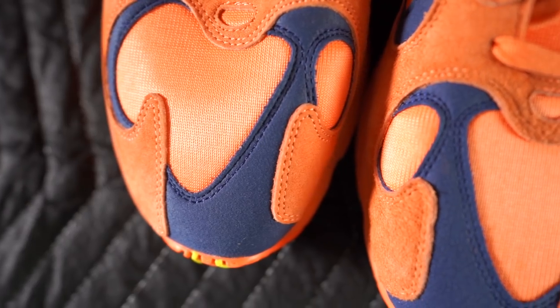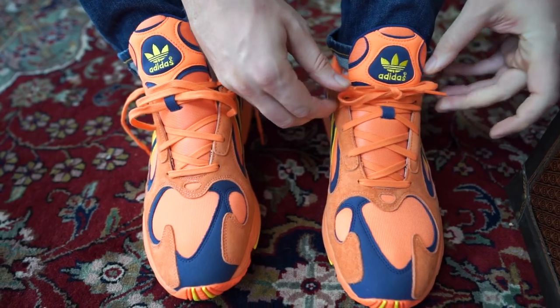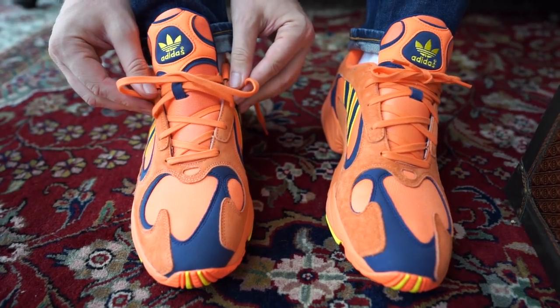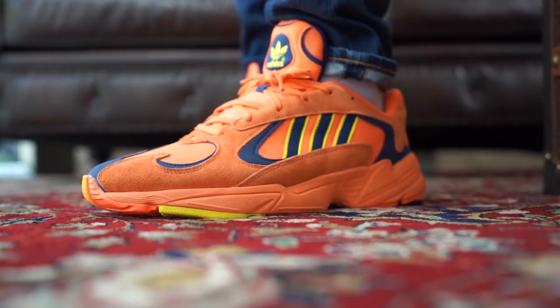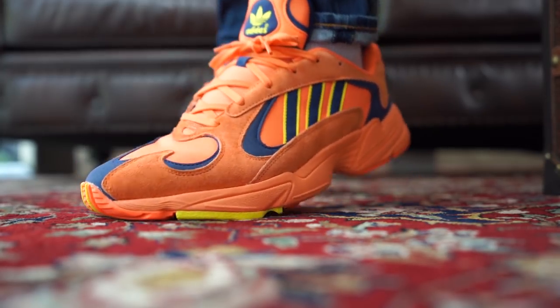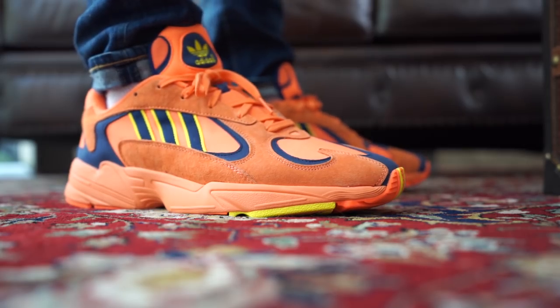The model itself is dope, but this colorway — this is the colorway I was locked in on. For materials, they used suede and mesh, and they fit a little bit big, at least for me. As far as the inspiration behind the actual shoe, it is the Adidas Falcon Dwarf from 1997.